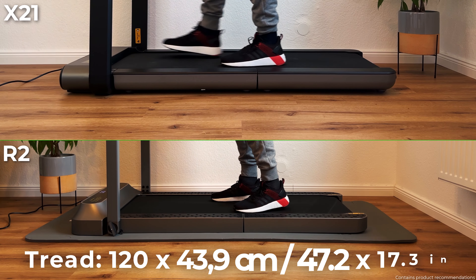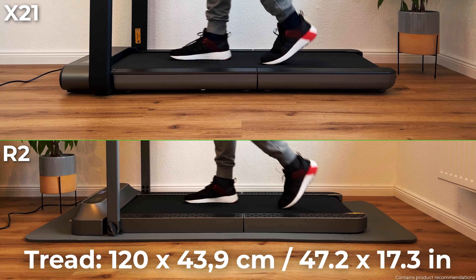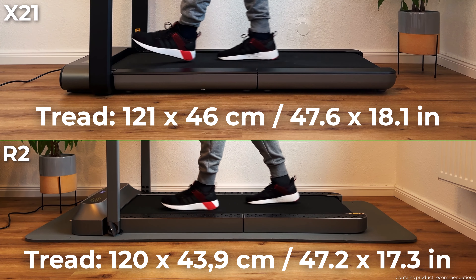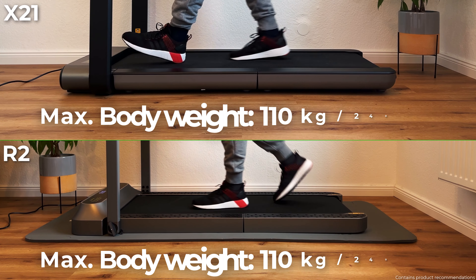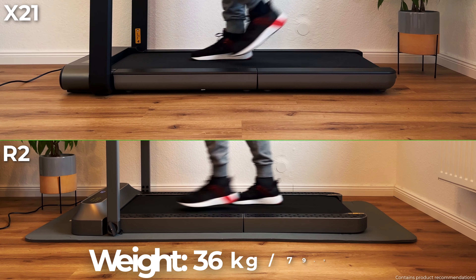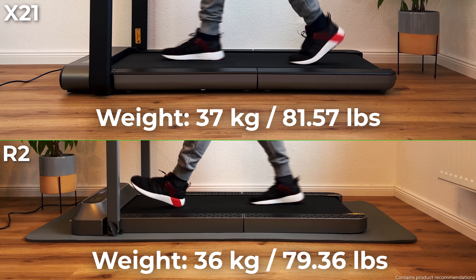The running surface of the R2 is 120 x 43.9 cm and consists of 4 layers for optimum shock absorption. The X21 has a slightly larger running surface measuring 121 x 46 cm. Both models are designed for a maximum body weight of 110 kg. The R2 weighs 36 kg and the X21 is slightly heavier at 37 kg.